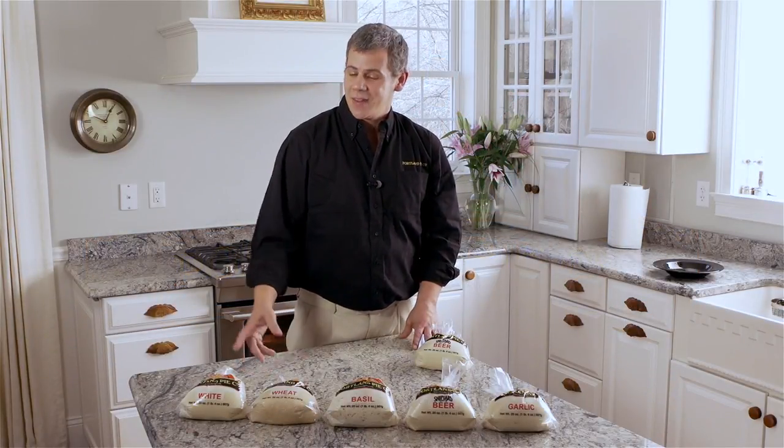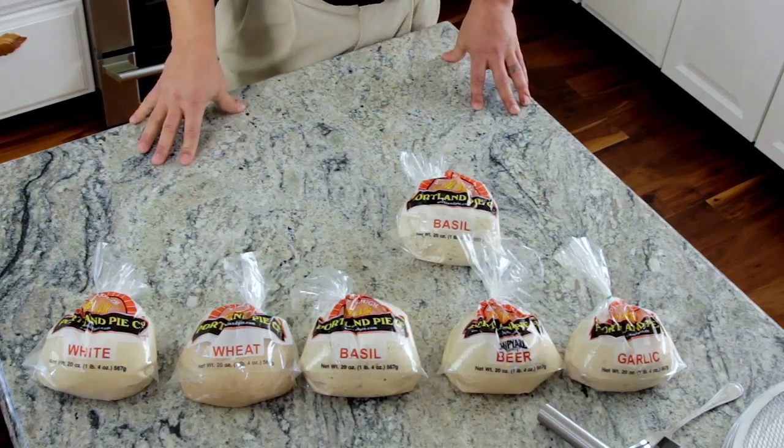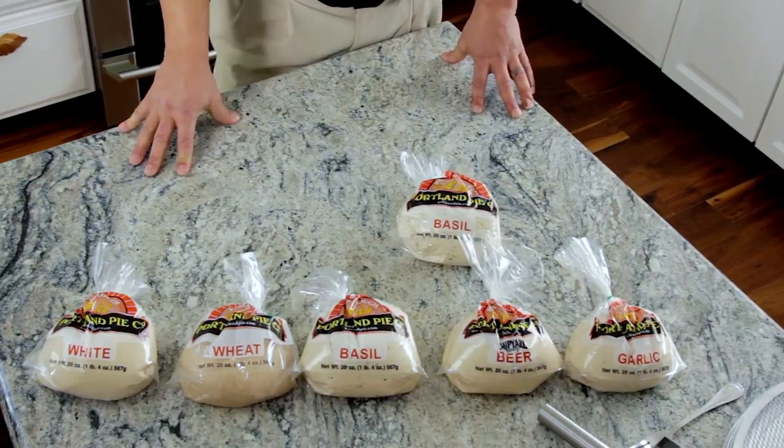Hi, I'm Jason with the Portland Pie Company. These are our flavored pizza doughs — white, wheat, basil, beer, and garlic — that are available at supermarkets throughout New England.